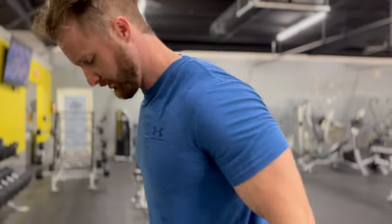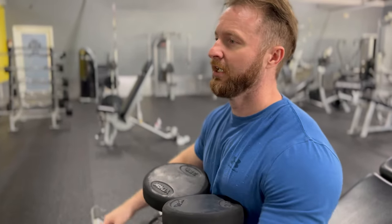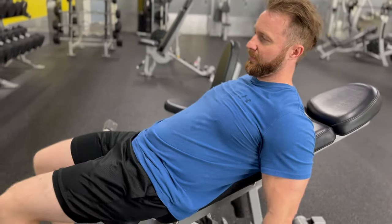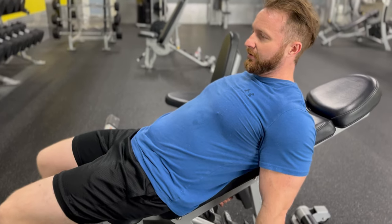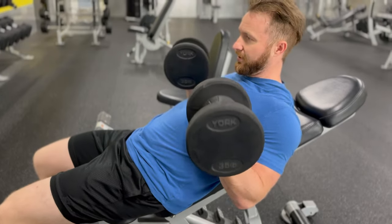Now we're going to do incline dumbbell curls — this is probably my favorite bicep exercise. We went from my least favorite to my favorite. A lot of people get it wrong — they don't let them hang back and get the full stretch. This one's all about the stretch. I usually go hammer curl and then come up and twist at the top.